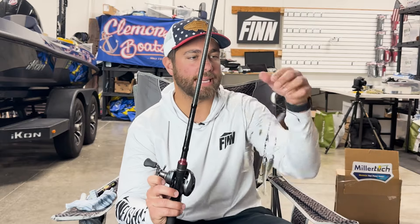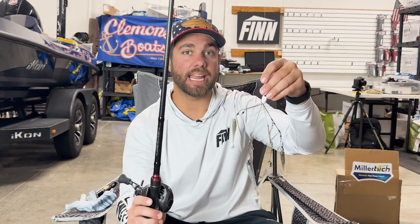We are starting to get into the fall and one of my favorite fall time lures is an Alabama rig. Anytime the water temps are a little bit cooler I pick up an Alabama rig a lot. It is just one of the best ways out there to catch a big fish.